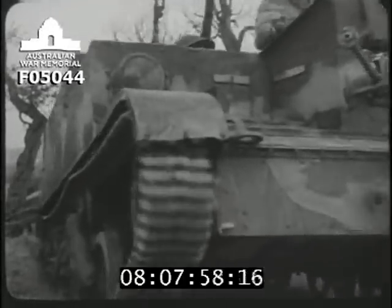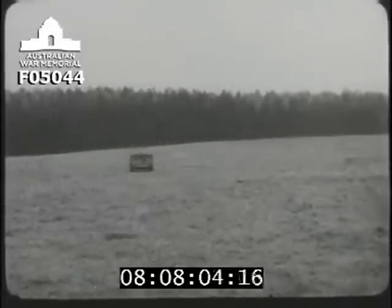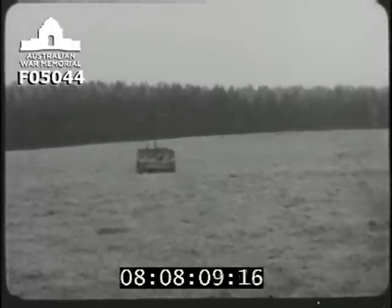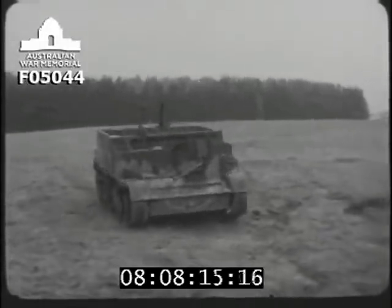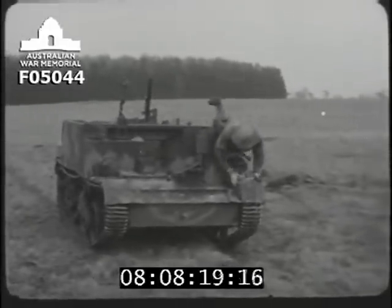The mortar can be fired from the carrier either as a cannon or high angle. The success of the high-angle method depends on the speed of delivery of the first bomb and the accuracy of the commander's corrections. This is most used because the carrier will normally fire from behind cover, the commander controlling the fire from an observation post. The carrier goes as near as possible to the gun position.